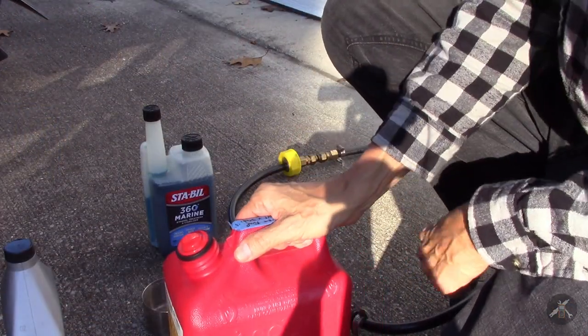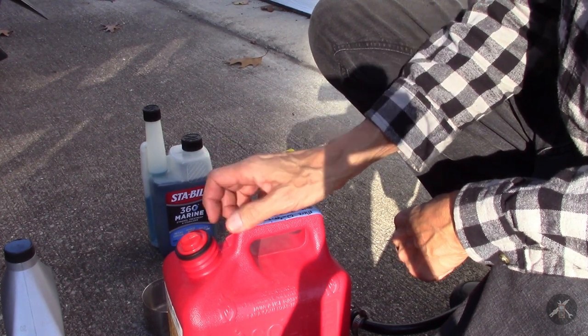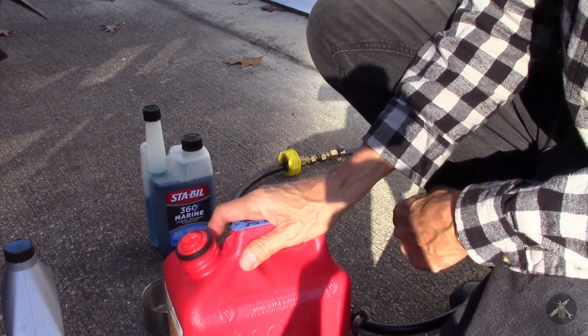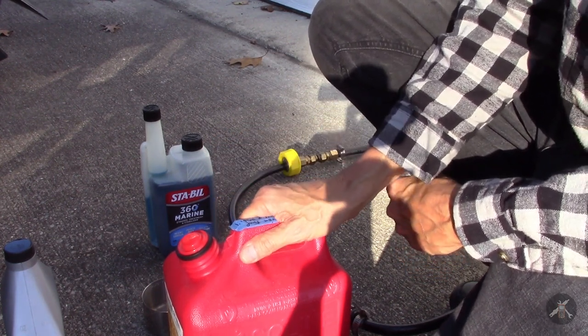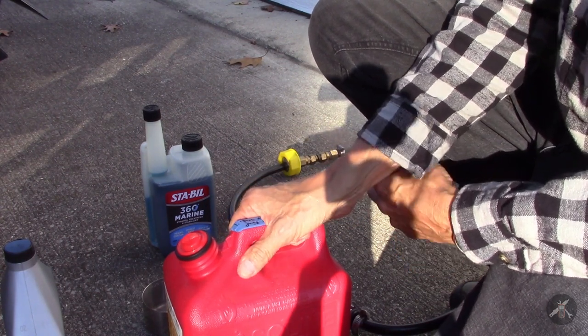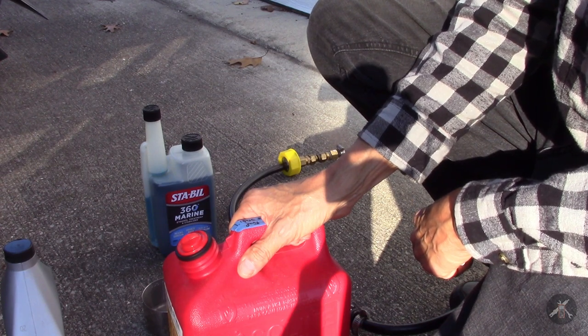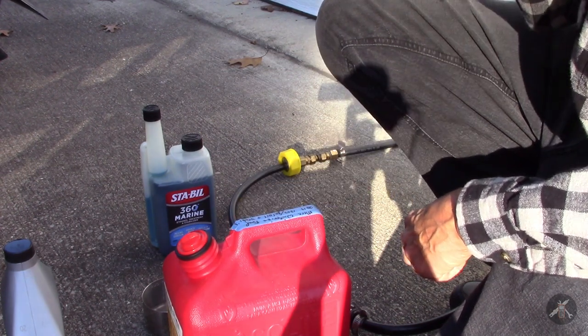First of all, when you're doing one of these fuel injected engines, you need a special fuel mixture. My old '98 Mercruiser, which was carbureted, you could spray fogging oil in it and all you needed to do was have stabilized fuel in the tank.